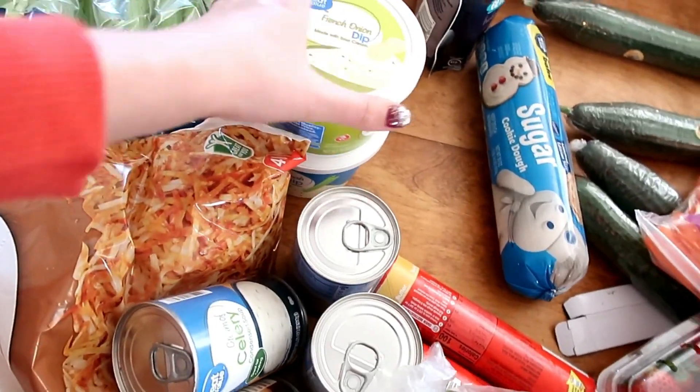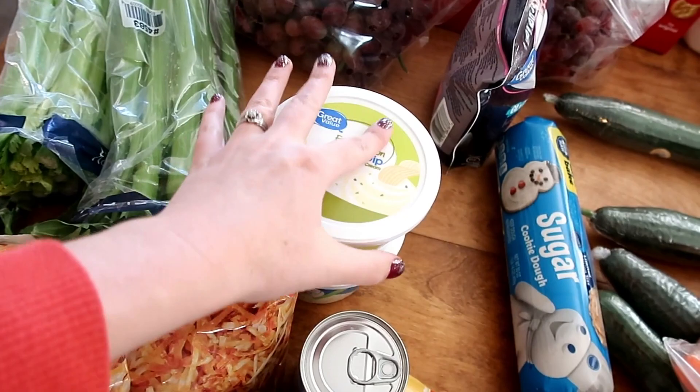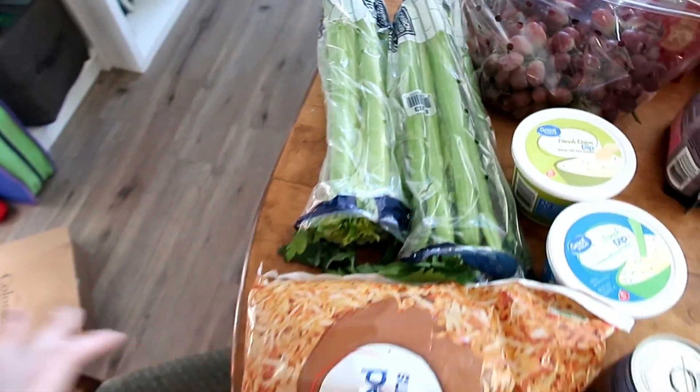We're going to have a veggie tray with dip for our family Christmas. So I've got French onion dip, ranch dip, and some celery for the veggie tray.